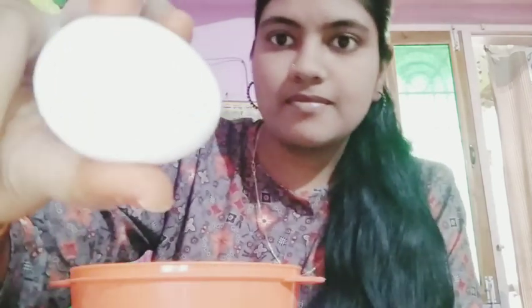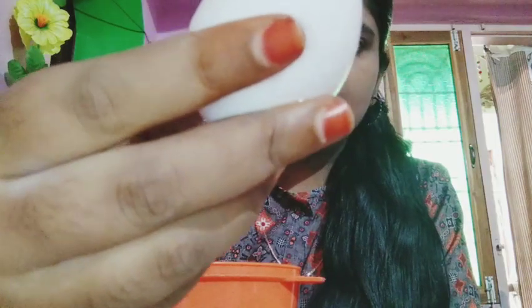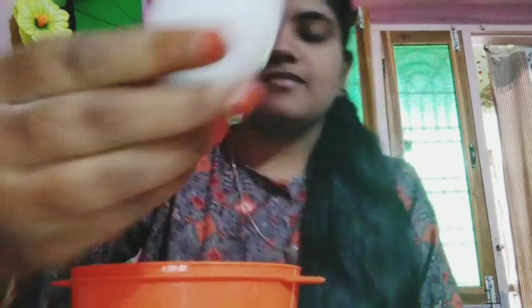For this hair pack, first we are going to prepare the ingredients. It has a lot of hair benefits. The hair will look white and healthy with a lot of shine.